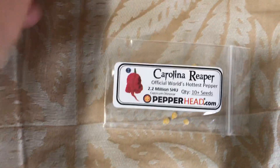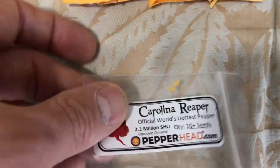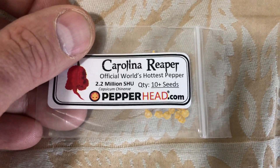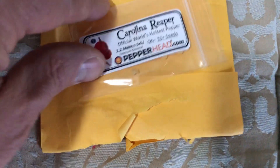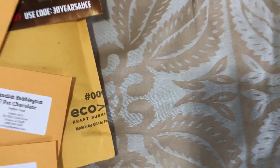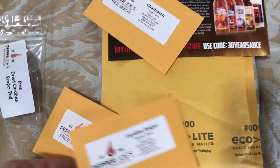Next we have a company called pepperhead.com. Again, pretty basic — just the seeds, their website address, a little plastic bag with the seeds in it. They ship in just a standard padded envelope. That is pepperhead.com.